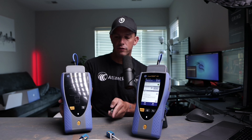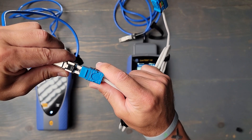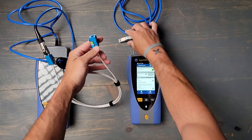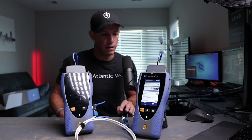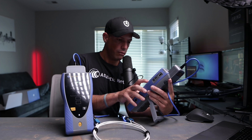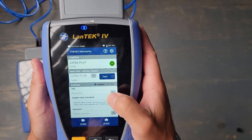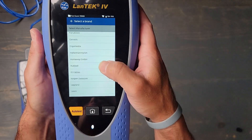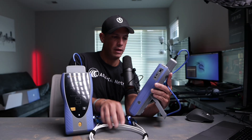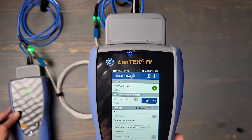Let's do a basic test. I have a Cat 6 Superior Essex cable here. I'll plug in the main and then plug in the remote — they should turn blue. You can see they turn blue, which is great. There's a way to search for the cable by manufacturer, so I'll change the cable type to Superior Essex Cat 6 — and that's already in there. I'll press the test button and it passes.